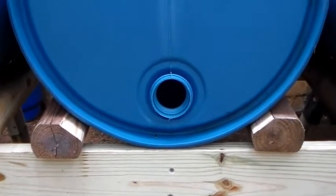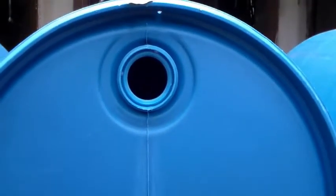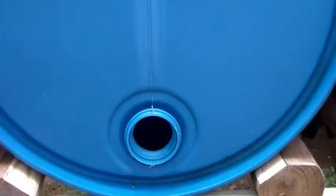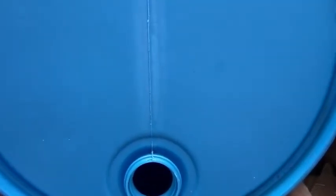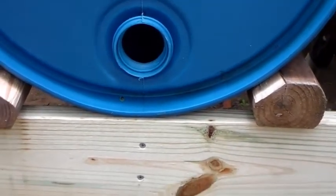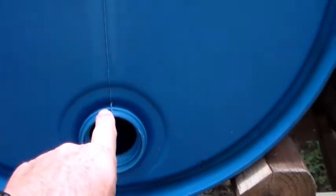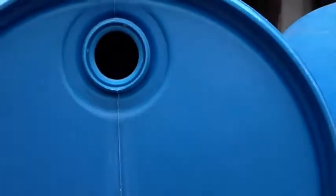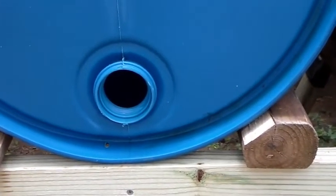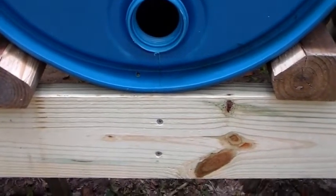One handy construction trick with these barrels: right in the middle, from one bunghole through the center to the other bunghole, there's a nice seam that is absolutely straight. So if you're putting a support down underneath, make sure that support lines up with that seam all the way up. That way you know the weight of the barrel is resting on your support. If it were off a couple inches to either side, that'd be a really bad thing.